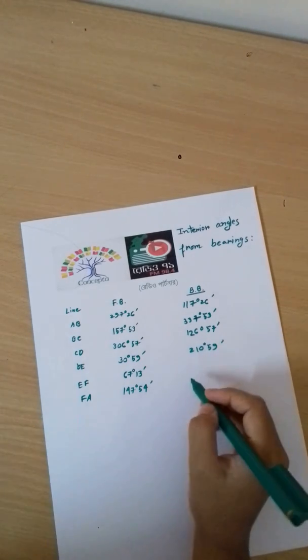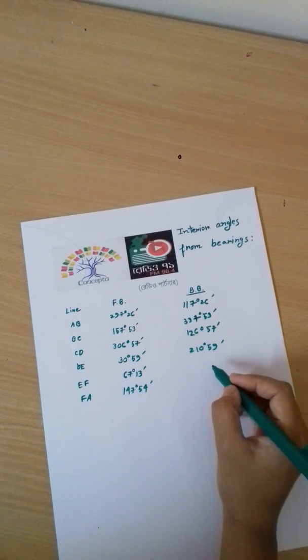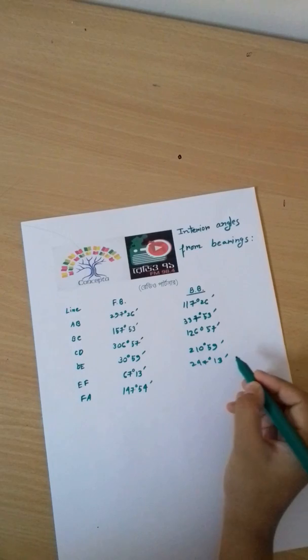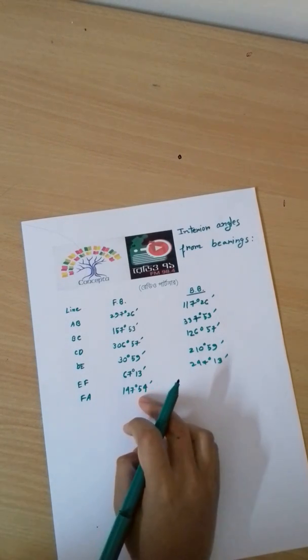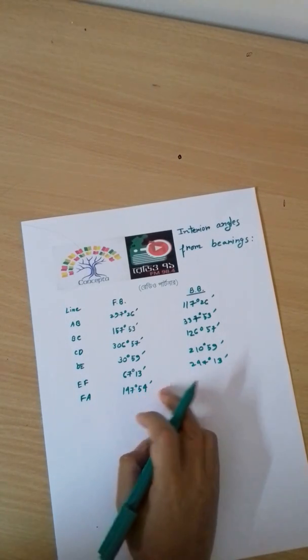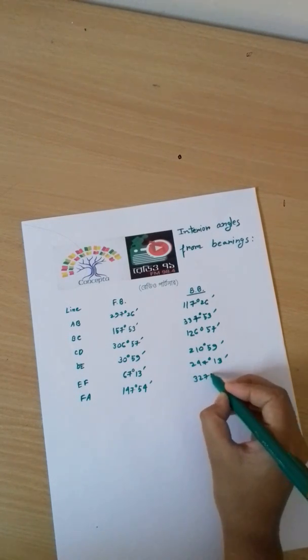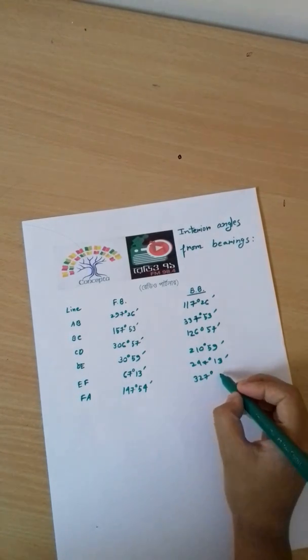For 67 degrees 30 minutes, we add 180 degrees, giving a back bearing value. The result is 247 degrees 13 minutes, which rounds to 15 minutes in the final figure.